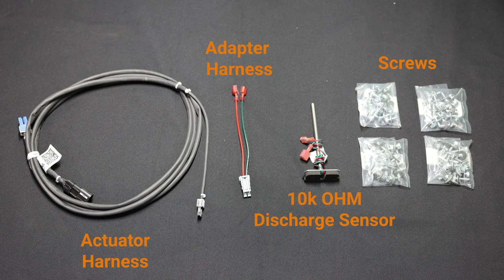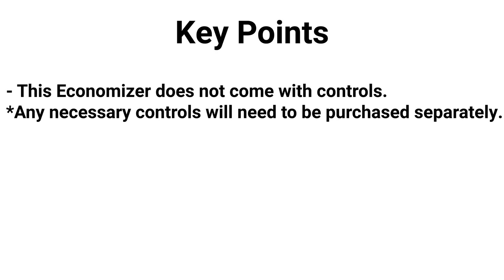Before we start the install, let's go over what comes in the box. You'll find a 10K OHM discharge sensor with an adapter harness, an actuator harness, and all the screws you'll need for the install. This economizer does not come with controls, so any necessary controls like outdoor air sensors need to be sourced separately.